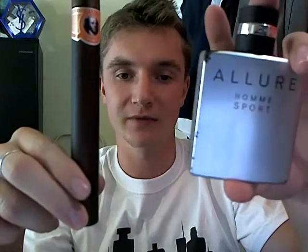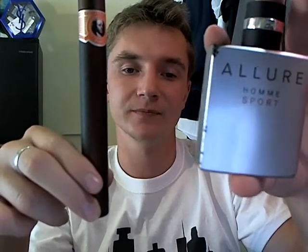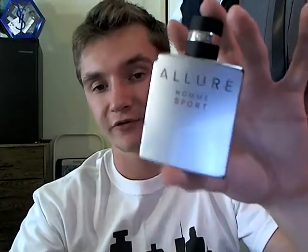Opponent cologne — this has some stiff competition. Allure Sport goes head to head with Cuba Orange. I picked this as an opponent because of the same orange type of vibe it has. At the same time, this one has a creamy vibe while Cuba Orange has a powdery one, but they feel a little similar. Who wins? There's no competition — Chanel wins. It is my signature scent; I don't love it as much as I used to, but it still has a special place in my heart. Very well done. There's no competition at all.